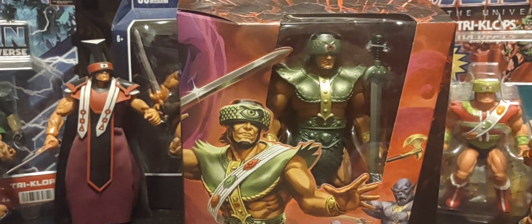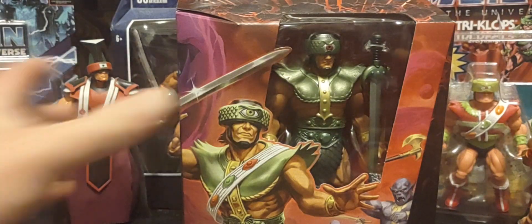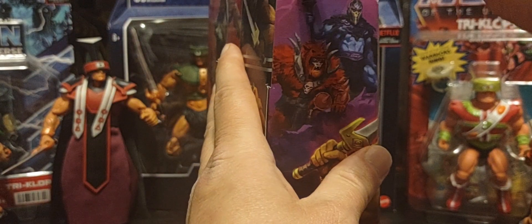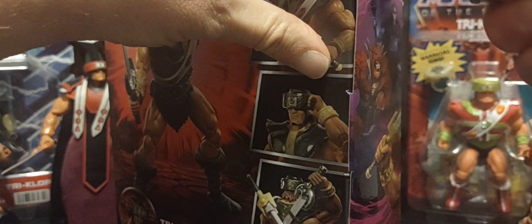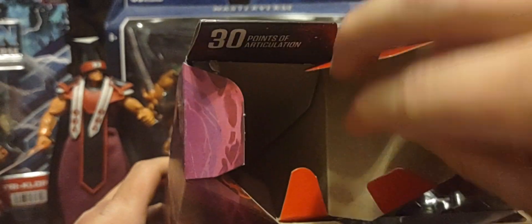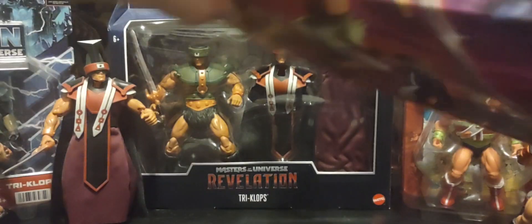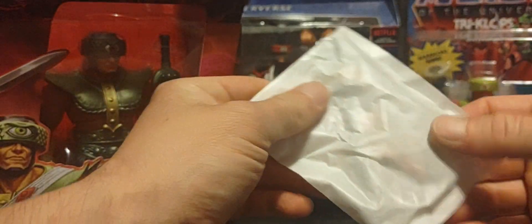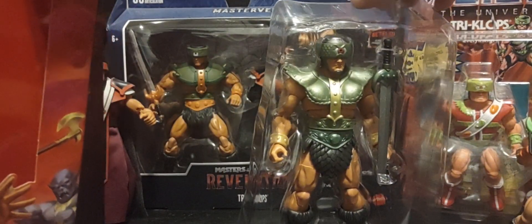Alright guys, we'll go ahead and unbox him now. For anybody new, all the new items are in this little slot right here in the packaging. Let's go ahead and move those out. There are the alternate eyes right there. Let's look at the figure itself — pull him out. Wow, looks really good, really really good guys.